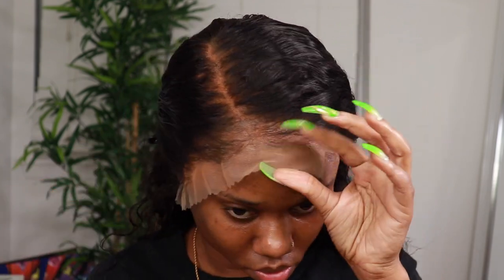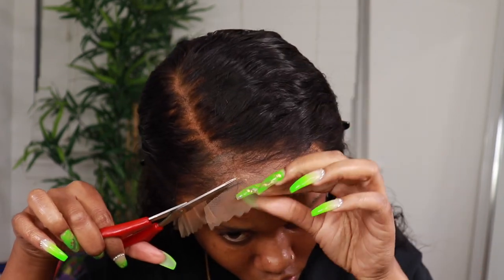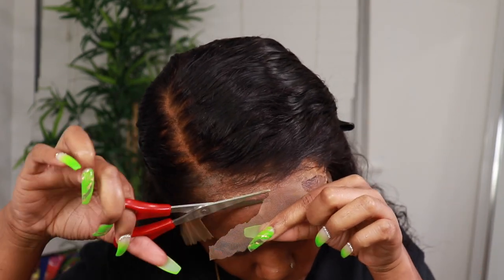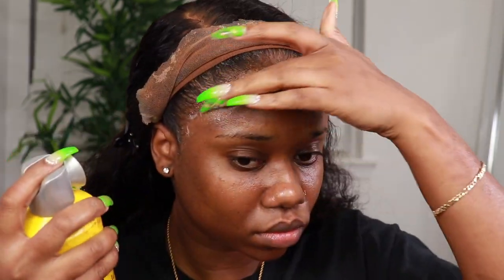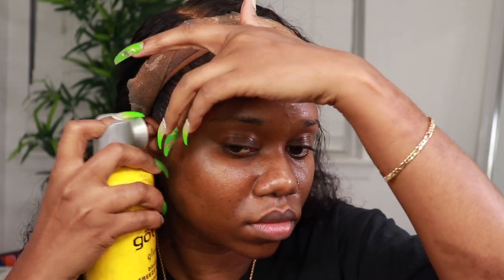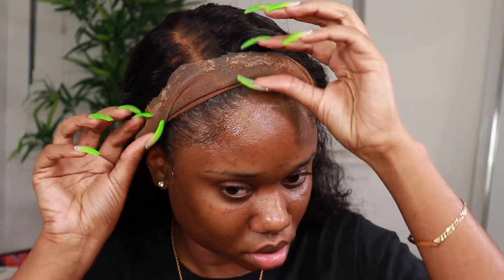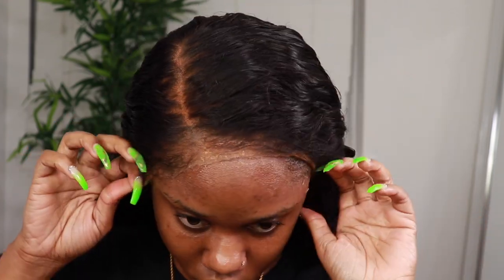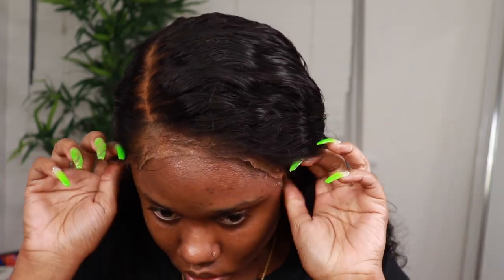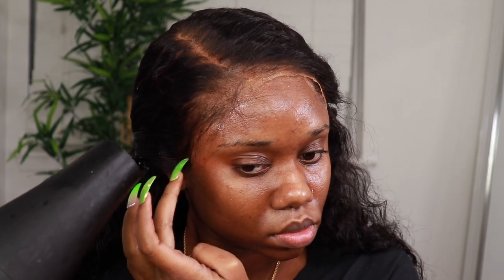After removing the excess lace, I went back in and used the Gossip freezing spray above the lace and finished customizing this unit.